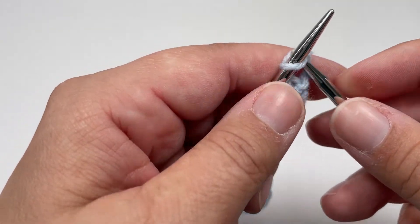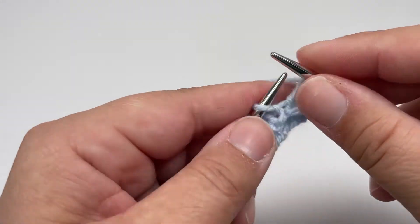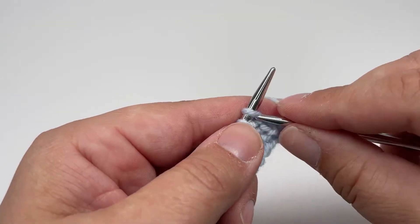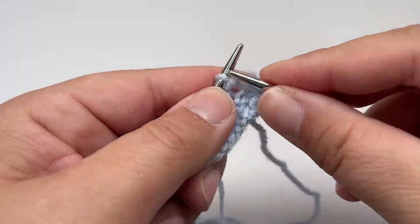Row 4 is the same as row 2, so we're going to work knit 5, purl 3 all the way across to the end, ending on a knit 5 — exactly the same as we did for row 2. Row 5 is another nice and easy one: you want to knit all your stitches, just like we did for row 1.